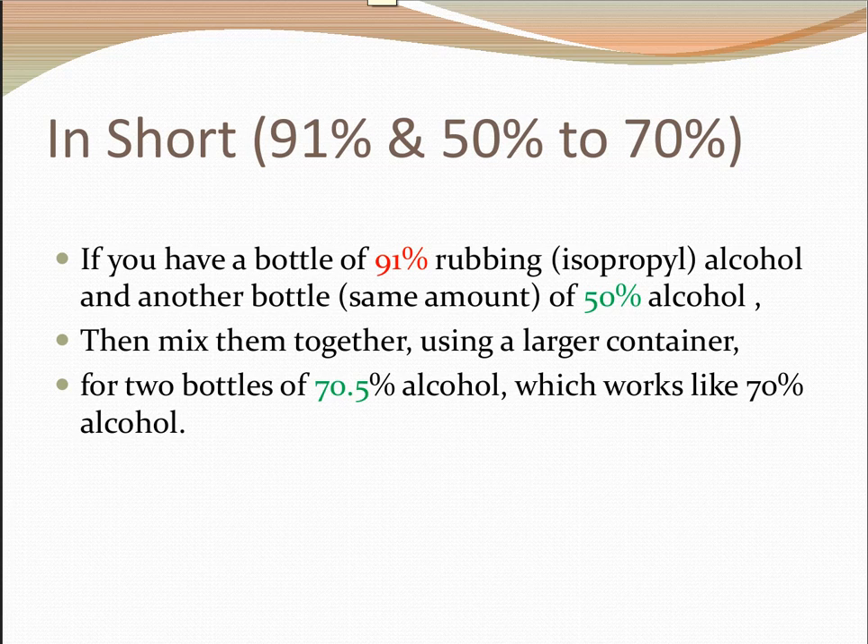Sometimes we have both 91% alcohol and 50% alcohol. If we need to mix them up for a bottle of 70% alcohol, we can — as long as they have the same volume. Both bottles are, say, 32 ounces or 20 ounces — just mix them together and we're going to get roughly 70% alcohol. To be exact, the concentration is 70.5%. That should work.